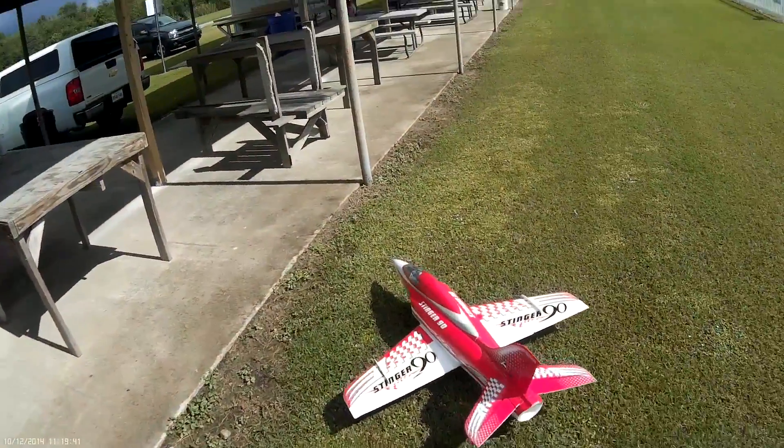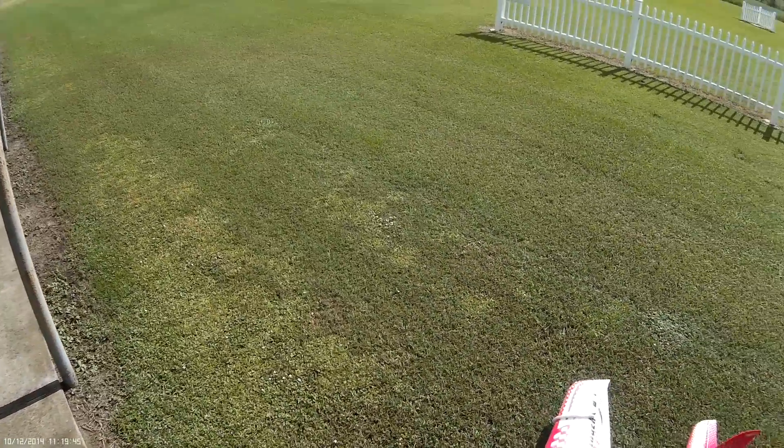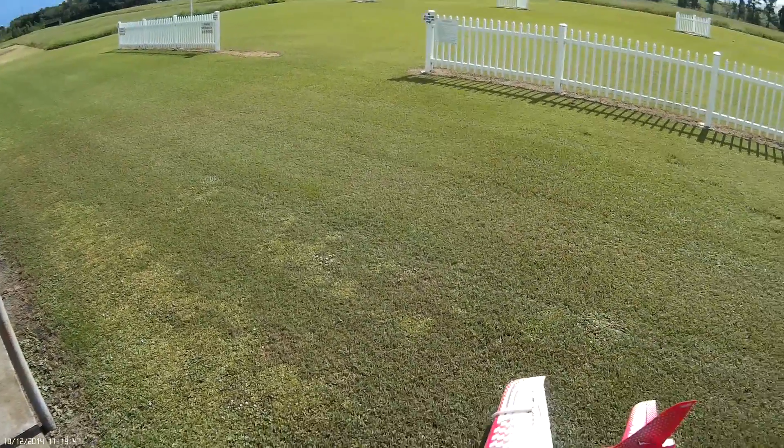Yeah, beautiful. It's got a good bright light on it. I was going to order an extra light like that with the module — they're like $17, but they're sold out of them.